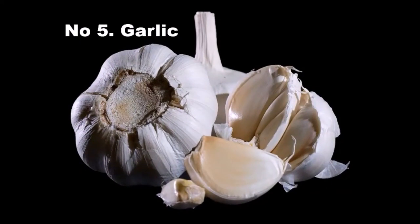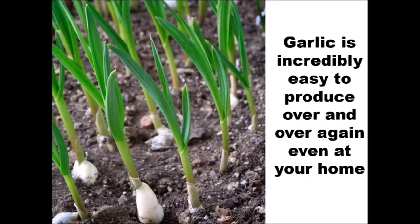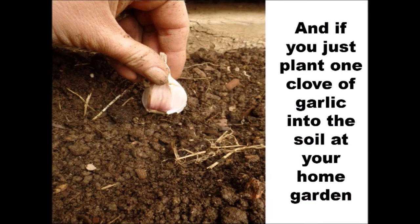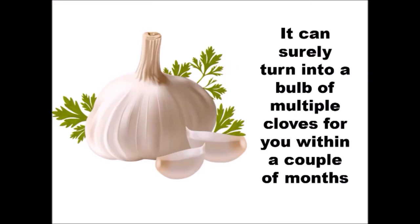Number 5: Garlic. Garlic is incredibly easy to produce over and over again even at your home. If your garlic cloves start to sprout, plant them into soil. And if you just plant one clove of garlic into the soil at your home garden, it can surely turn into a bulb of multiple cloves within a couple of months.